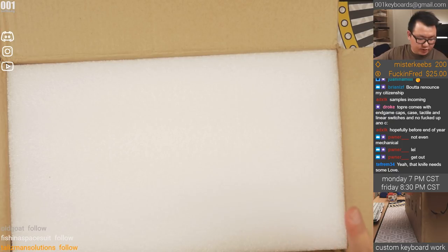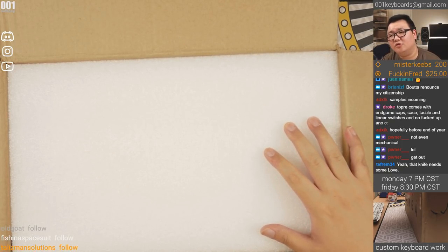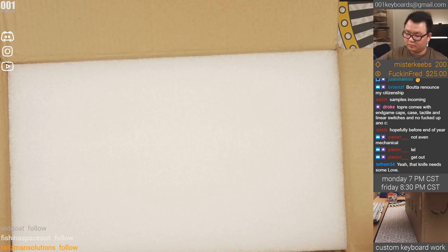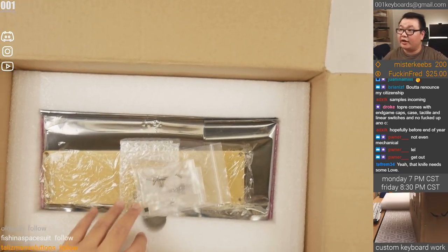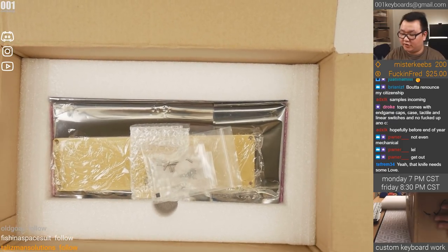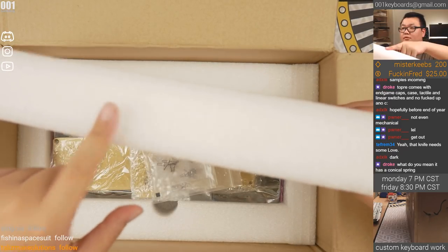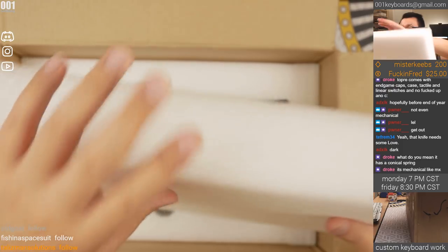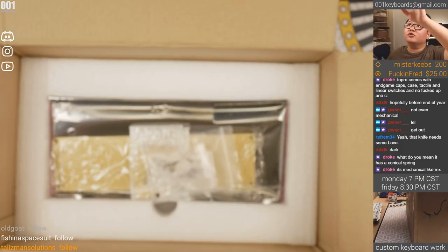So this thing is polycarbonate. The white and grey looks fine. Packaging is pretty nice — the foam fits the box nicely. It's not dense foam, but it is thick, so it has a lot of give. That's good, it makes up for that.